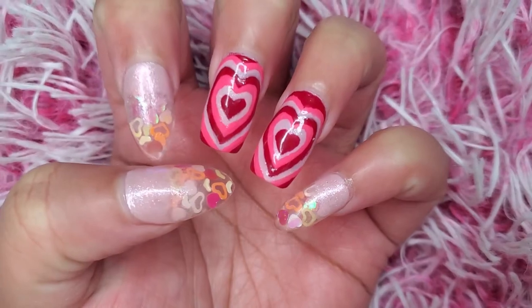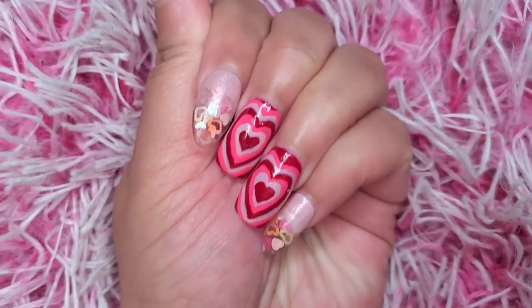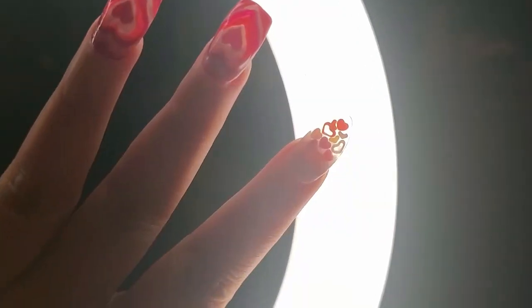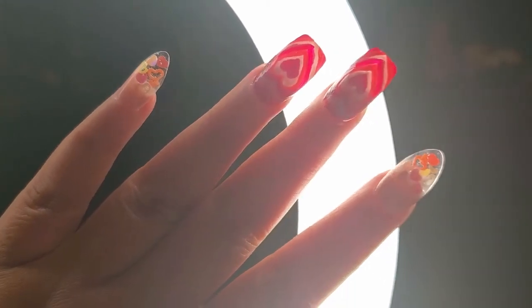And so this is how my nails turned out — I love them! And they are so pretty and perfect for Valentine's Day. I want to show you the clear glass look of the nails — look at them, I love them. I really hope you give this a try if you want to. I hope you really like this video — these nails are so cute and perfect. But other than that, thank you so much for watching, and I'll catch you back next week. Bye!